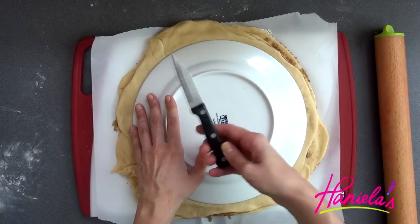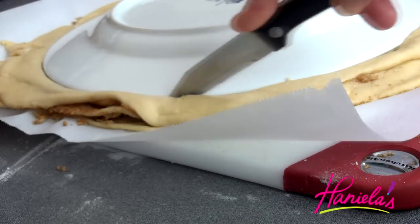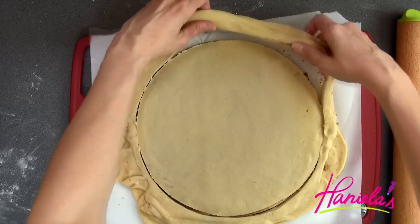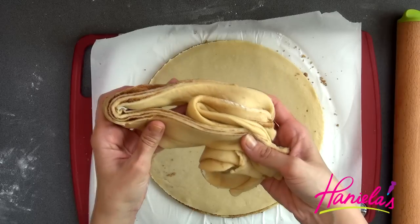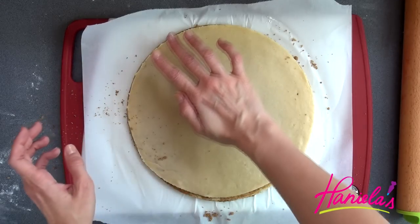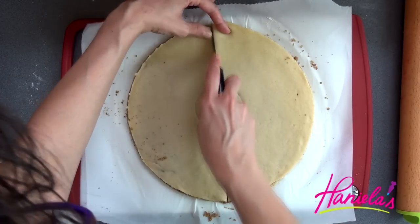Now take the plate and a sharp knife and cut around the edge. You don't have to throw out the scraps — you can use them to make small cinnamon buns. Take a smaller cup and make an indentation in the center, and then using a sharp knife divide the circle into sections.